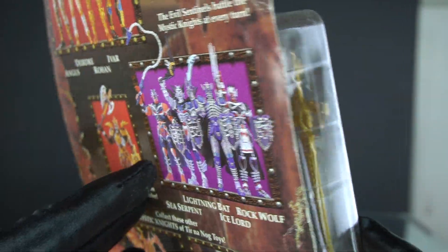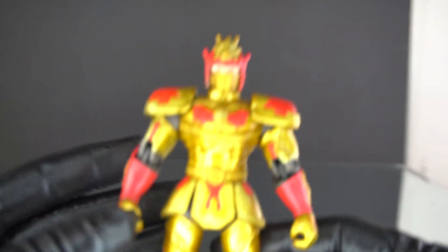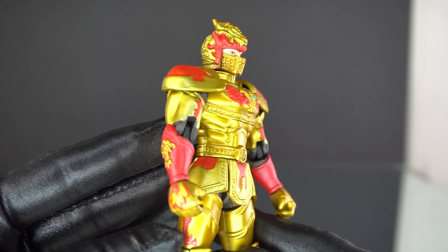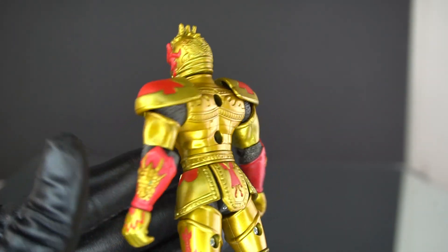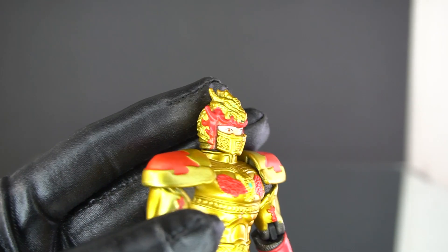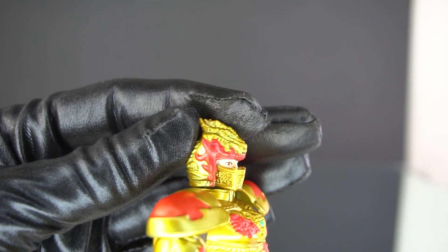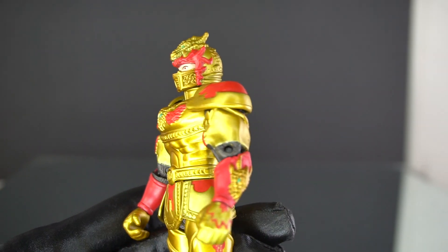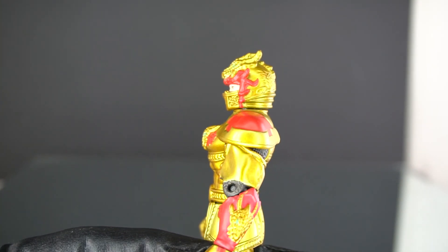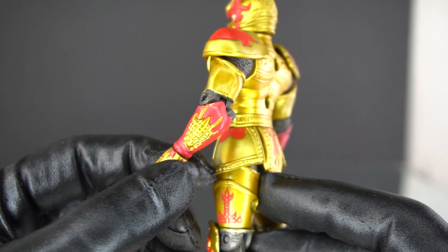Here is Rohan — looking pretty good. The gold paint has really held up over the past two decades. This helmet is very interesting: the dragon on top is spitting out fire, and the red and gold look really good together. There's also fire on his gloves and another dragon on his forearm.